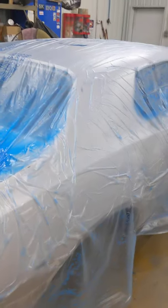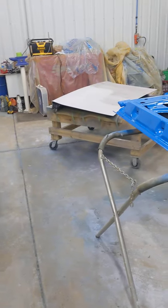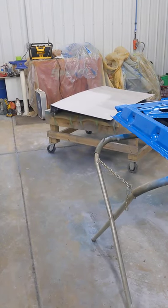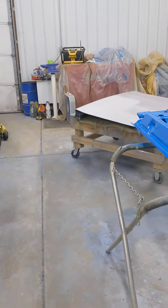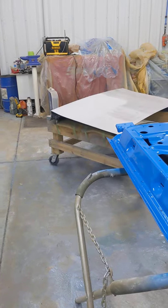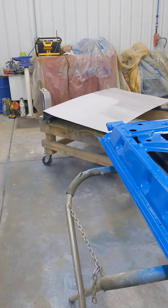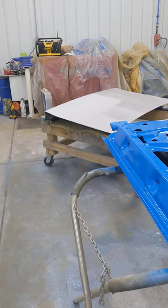I still gotta finish blocking out the deck lid that's sitting over there. I got to block it out, put its final prime on, get that all wet sanded, and get the underside all sanded. Then I can go ahead and seal it, paint it Petty blue, and we'll be all set to do the outside of the car.